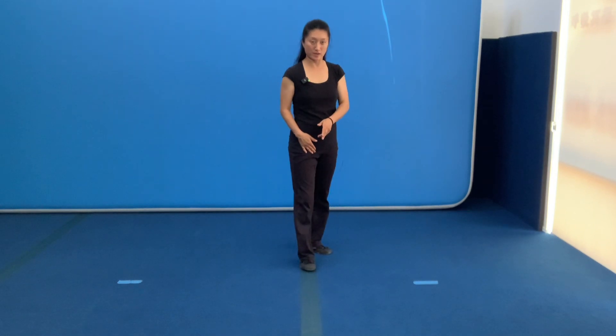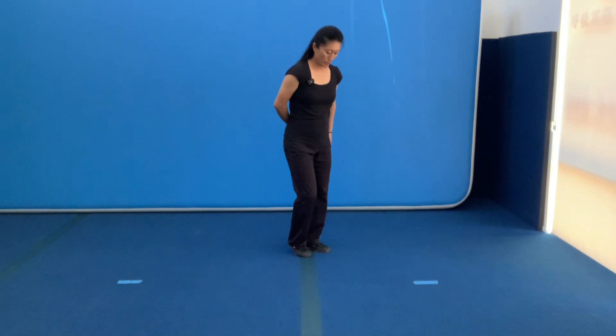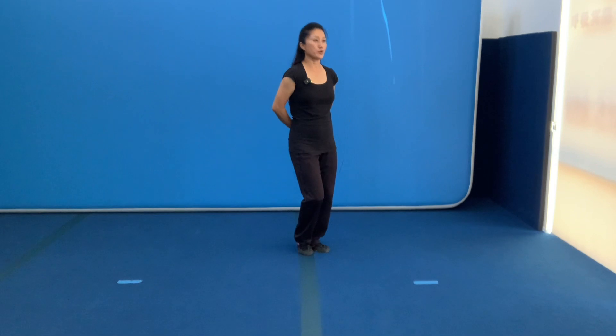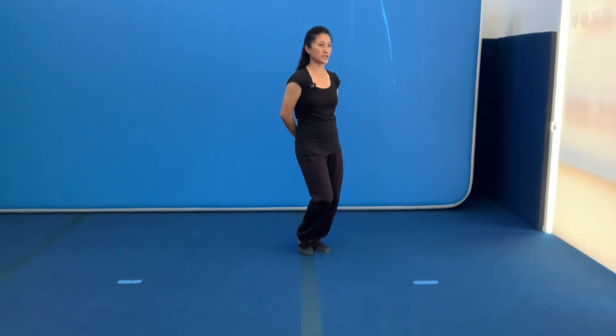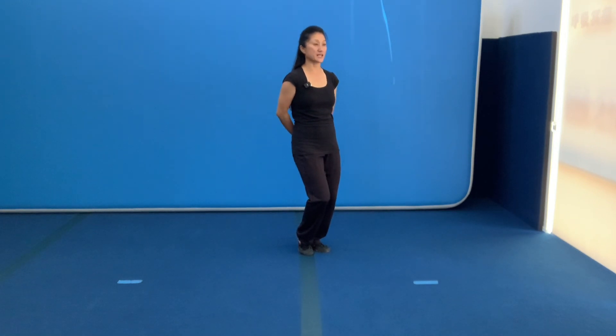今天为大家讲解 Tai Chi 上步步法的细节练习。Now as you can tell, I have a straight line in front of me. Position yourself on the line a little bit on the side, and then twist the toe going to 45 degrees. Put your hands behind to spot your spine. Make sure the tailbone is not going to stick out — it should be sitting down like sitting on a chair. It's very important to posture your body straight.